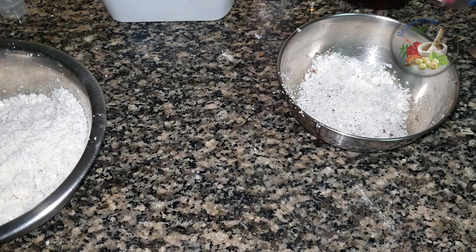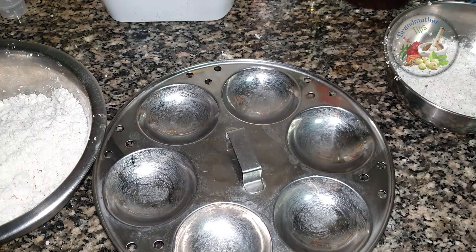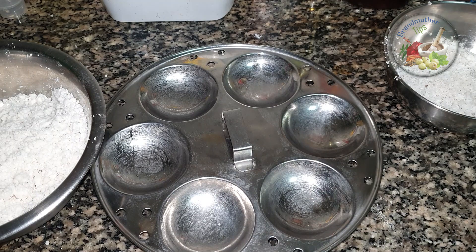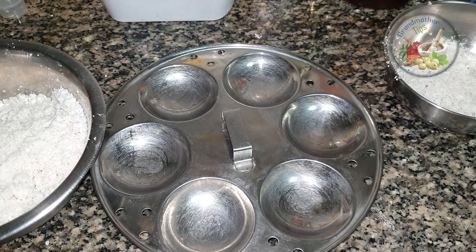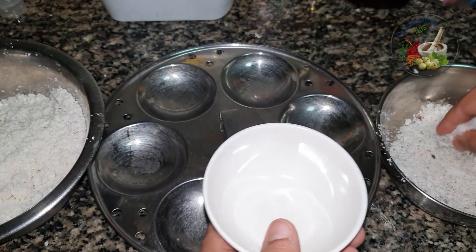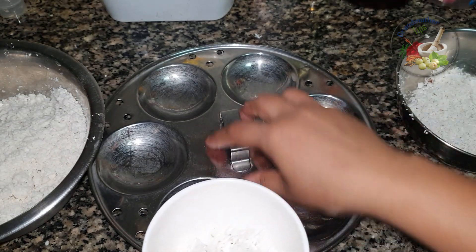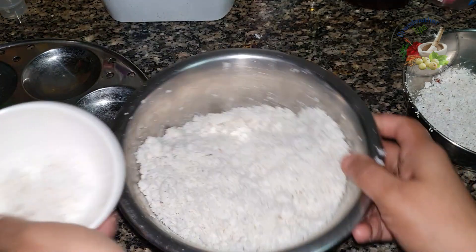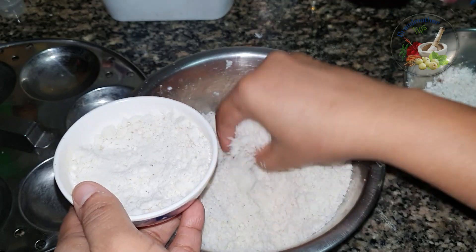We will put the lid on the stand. We will put the bowl in the bowl. We will put the lid on the lid. Put the bean on the ground.